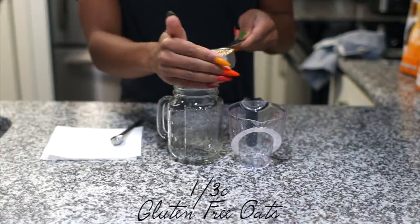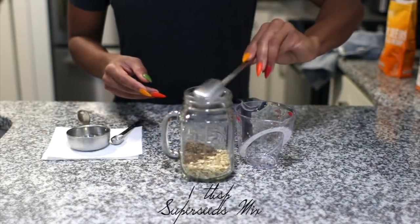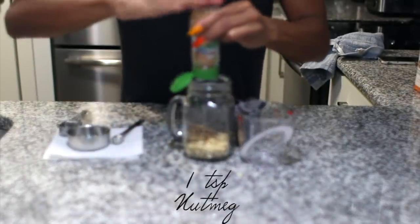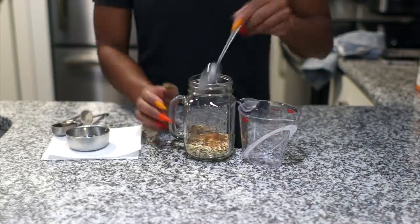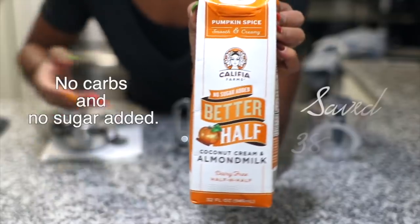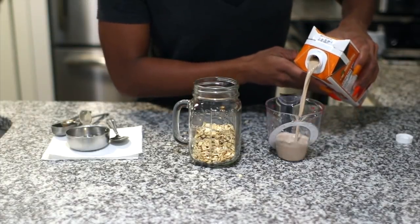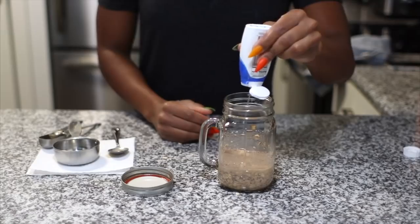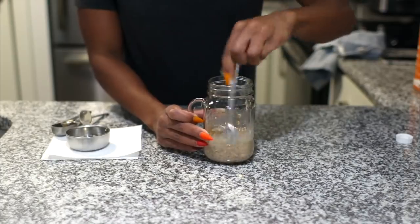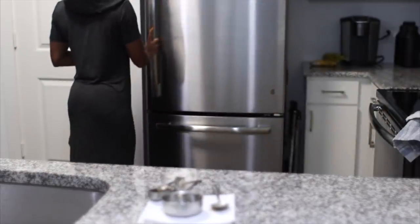I prepared my overnight oats the night before. I'm going to add in one third cup of gluten-free rolled oats, one tablespoon of super seeds mix for healthy fats, one teaspoon of nutmeg, one teaspoon of Ceylon cinnamon, and mix all this up first before adding in one cup of pumpkin spice half-and-half flavored milk. To sweeten the oatmeal I'm going to add two squirts of vanilla sweet drops by Stevia, mix that in really good, then put the lid on the mason jar and pop it in the fridge.